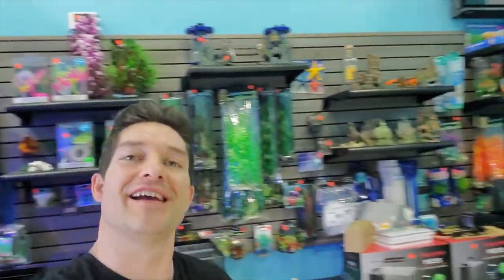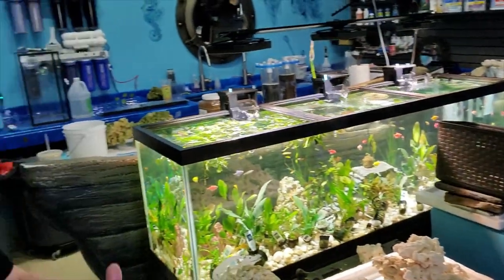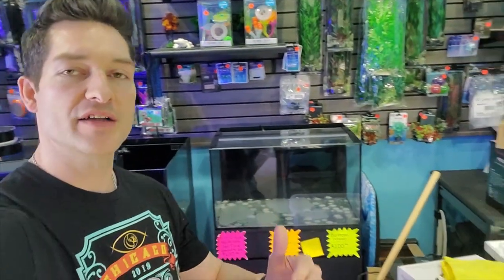Good morning reefers, I'm Daniel, this is Coralus, and today we are doing some aquascaping with Marco Rocks. Marcello and Ricky are here with us. We are taking it one step further — not only are Marco Rocks absolutely awesome and wonderful for aquascaping your tank, but the Marco Mortar is even better.